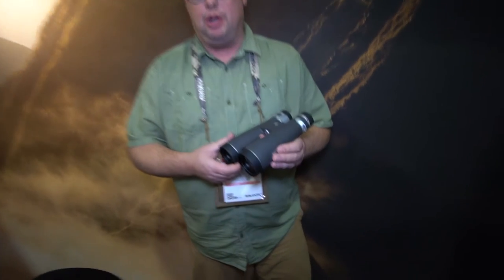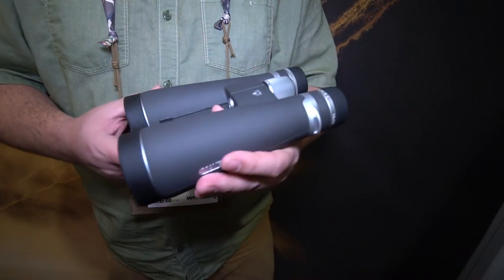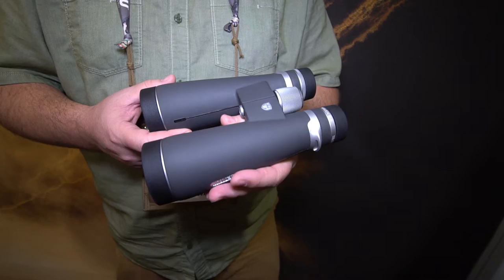This is Cade Mastis with Maven here at SHOT Show, and we have a new product that we're bringing out here in just a couple of months. We call it our B5 — it's the 18 by 56, and this is a true high-performance optic.